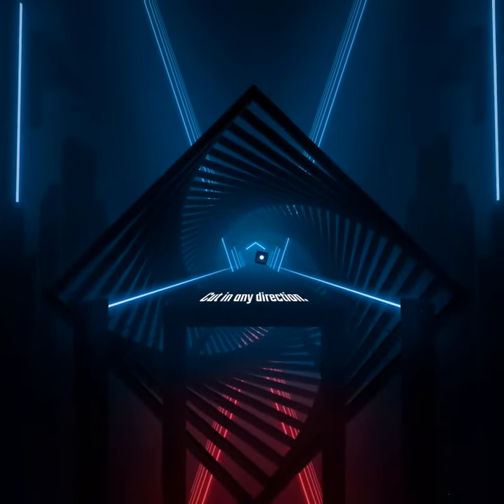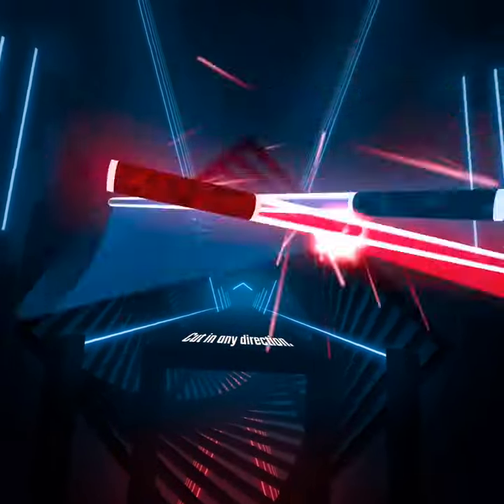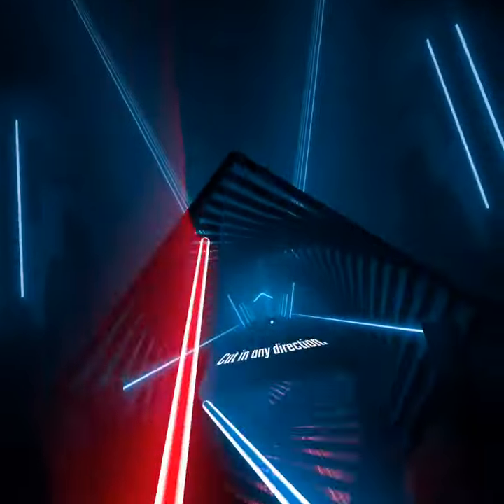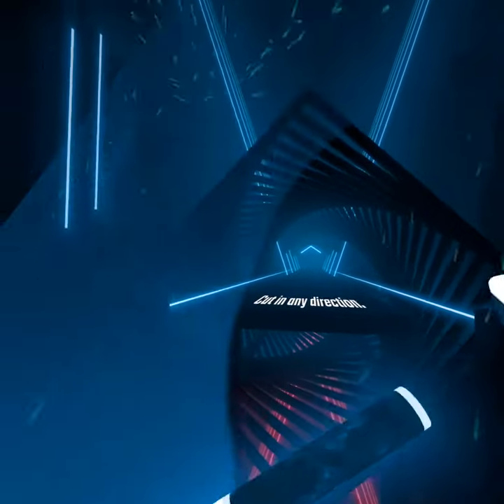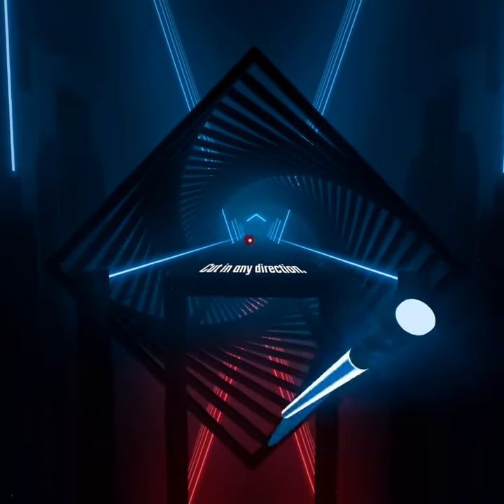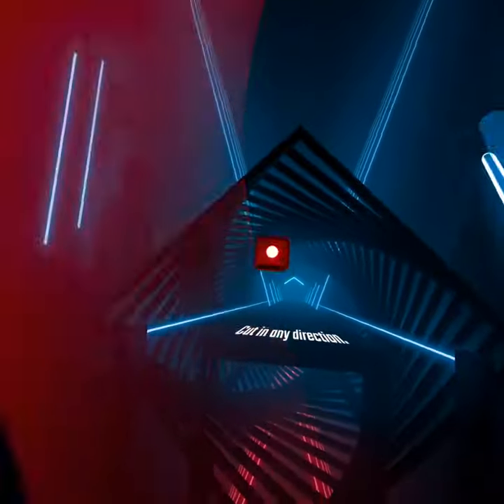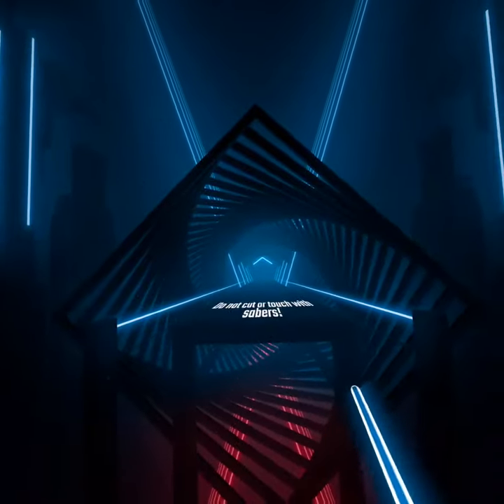Now cut in any direction. Wrong color. Wrong color. Wrong color. Excellent. Wrong color. Nice. That's it.